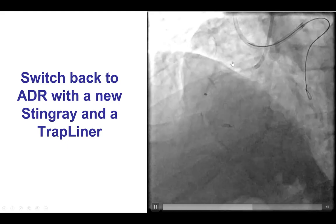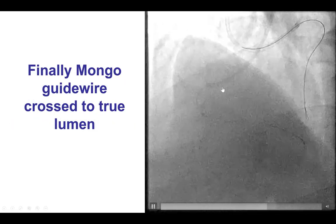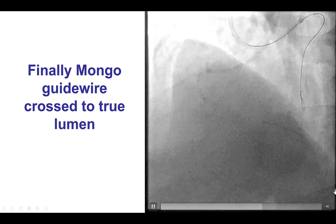We changed to antegrade dissection re-entry again, and used another Stingray, as well as a guide extension — a Trapliner catheter. It was challenging, but after multiple attempts, we were able to advance a Gladius Mongo guide wire into the distal true lumen.